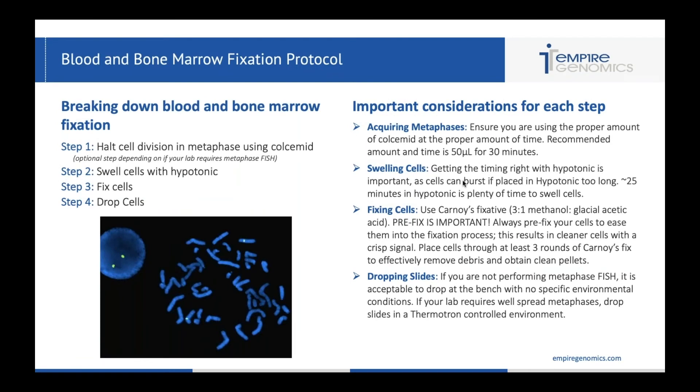Moving on to blood and bone marrow protocols. The major steps are: step one, halting cell division in metaphase using colesimid — this is optional depending on whether your lab requires metaphase FISH; step two, swelling the cells with hypotonic; step three, fixing your cells; and step four, dropping your cells. For acquiring metaphases, you want to ensure you're using the proper amount of colesimid — our protocol recommends 50 microliters for 30 minutes.